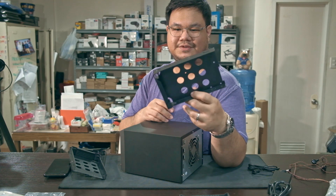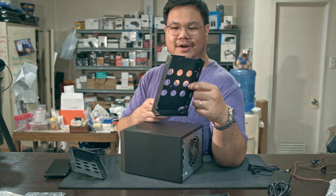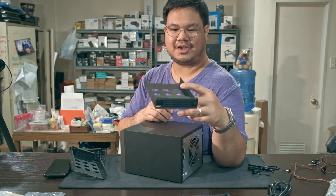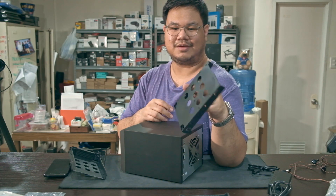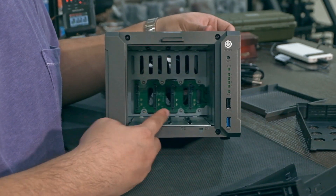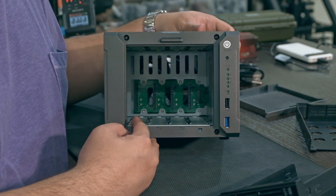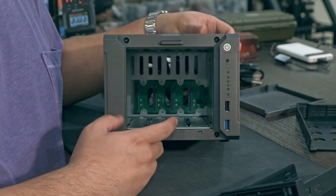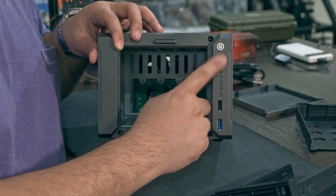This is one of the caddies — it's very plasticky. There are screw holes for both 3.5 inch and 2.5 inch drives. They're not really built well, but they only cost two hundred dollars. Inside you have a backplane for your four SATA hard drives.